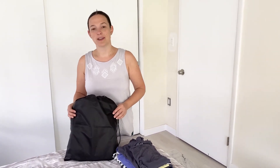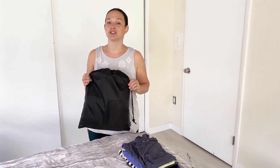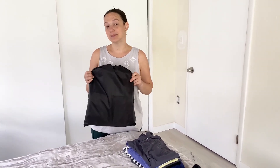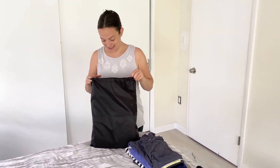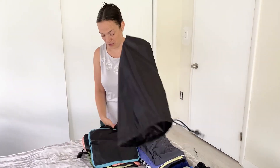I am packing for a trip and do not pack without compression packing cubes. These Blissford packing cubes were sent to us and I am going to show you what is inside the pouch — this set of great packing cubes.